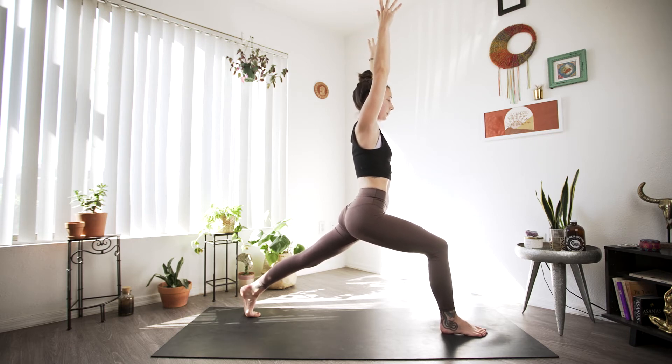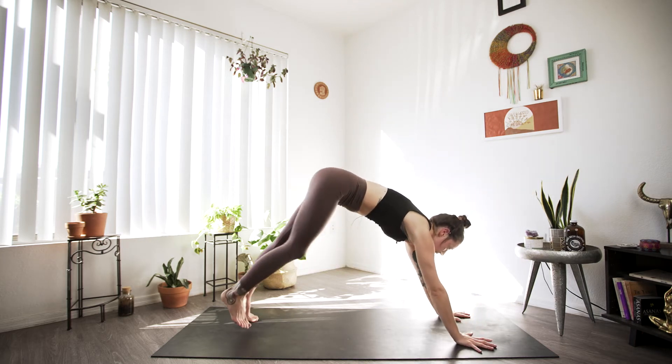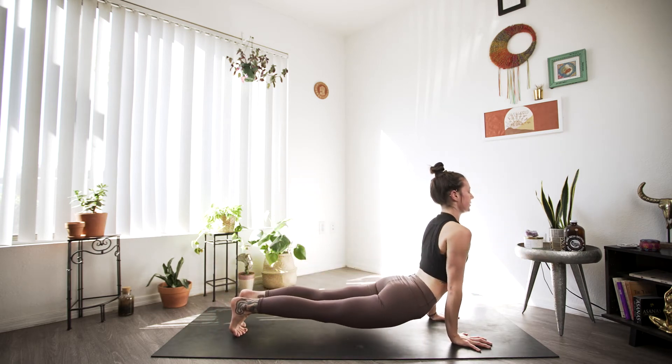Really pushing that back heel up, tucking that tailbone in. And exhale, palms to the mat. Step or hop back, going through your vinyasa. We'll meet in downward facing dog.